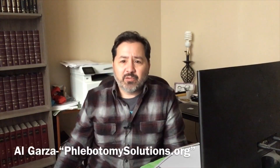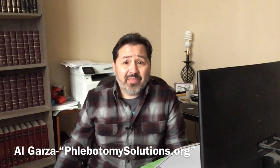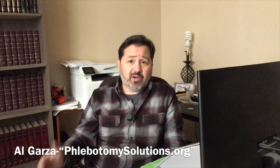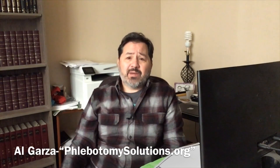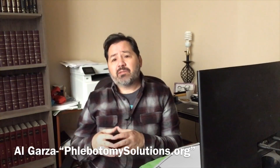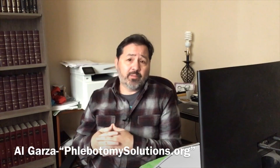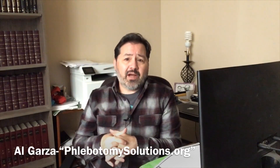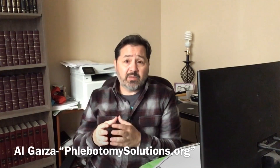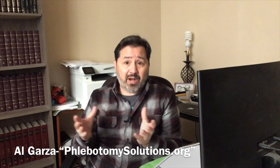Hi, welcome back to Phlebotomy Solutions. Today we're going to be looking at the next question I get most commonly in the classroom or from viewers out there in phlebotomy world. We're looking at the question regarding how to transport blood specimens from an isolation room — and whether there are any special precautions or standards we need to follow.